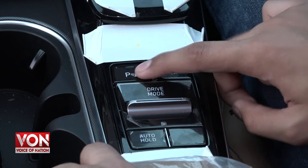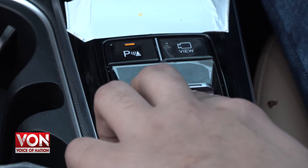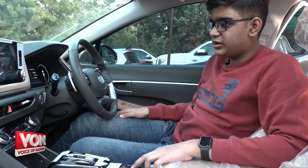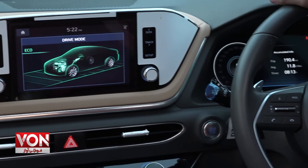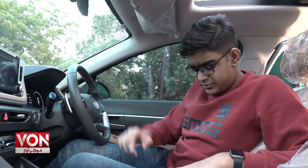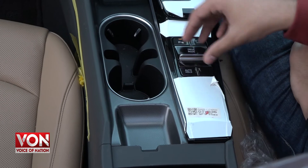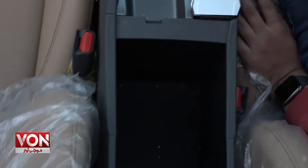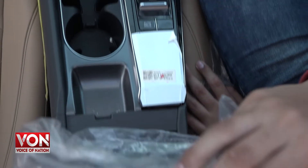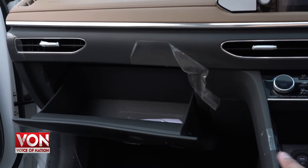There is a parking sensor button, and a view button so you can see the surroundings of the car. There is a drive mode button where you can change the driving mode, and the infotainment system will display which drive mode you are in. You also have an auto hold button here. There are two cup holders, and the center compartment is quite simplistic without extra features.